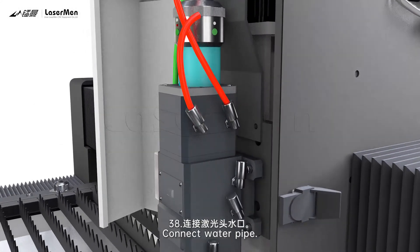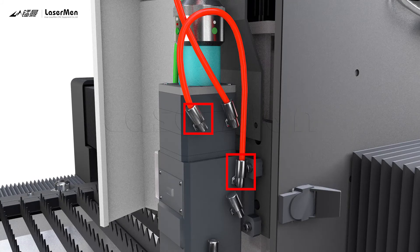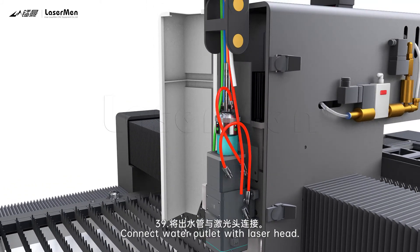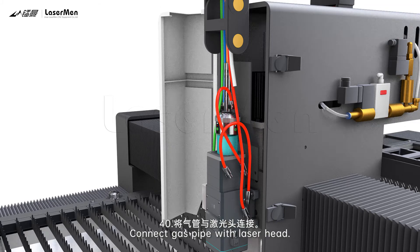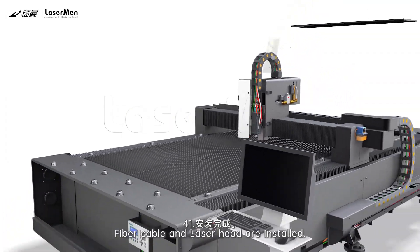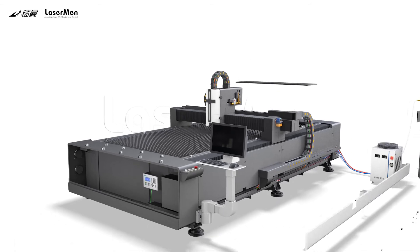Step 38: Connect the water pipe. Step 39: Connect the water outlet with the laser head. Step 40: Connect the gas pipe with the laser head. Step 41: The fiber cable and laser head are now installed. Thank you.